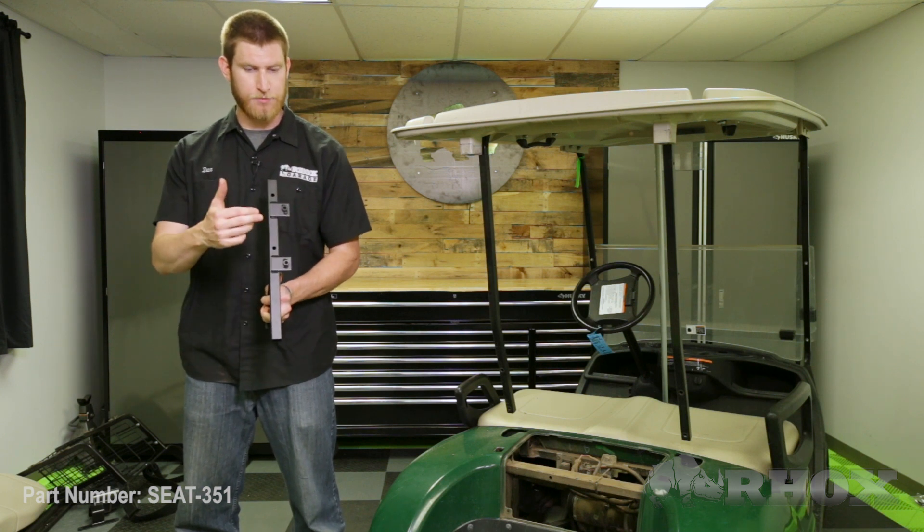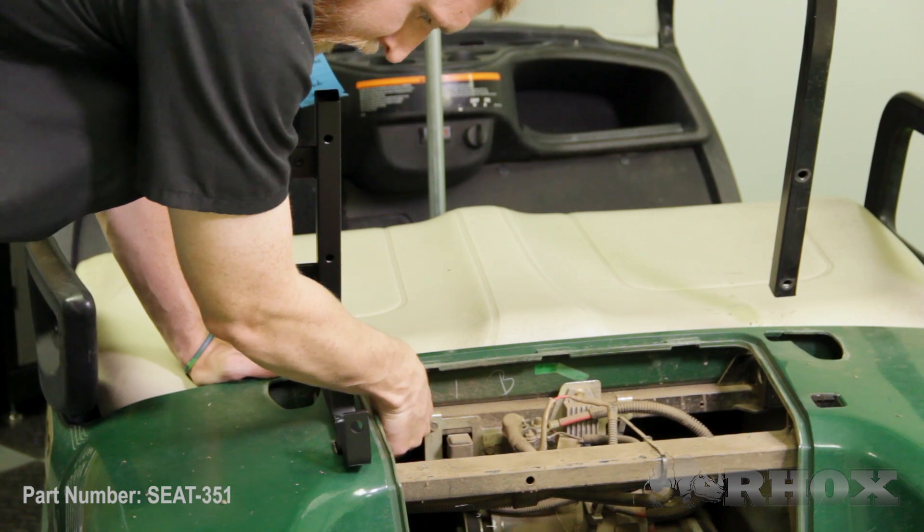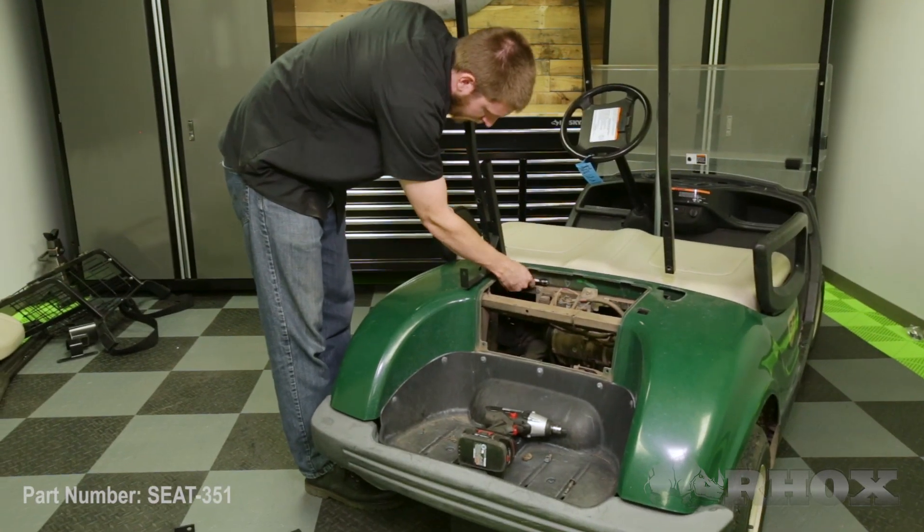Now that we've removed the sweater basket, we can go ahead and install our new seat back brackets. When you're installing these, you want to make sure that the tabs for the top struts go towards the outside of the cart. When we're installing these, we're just going to reuse the OE hardware.